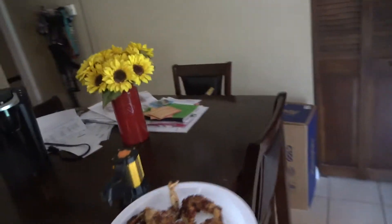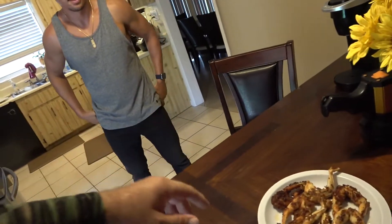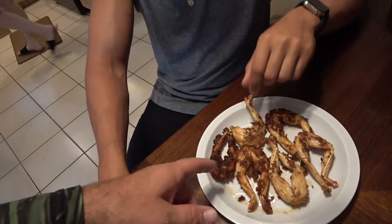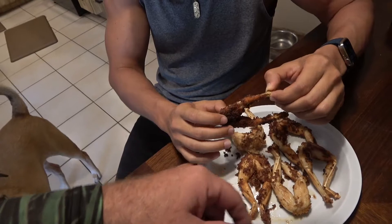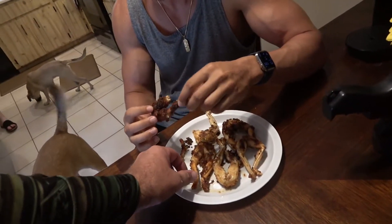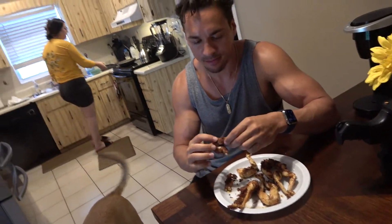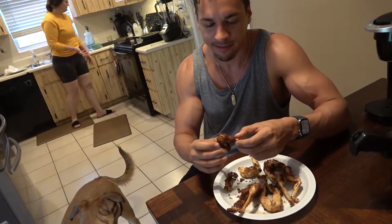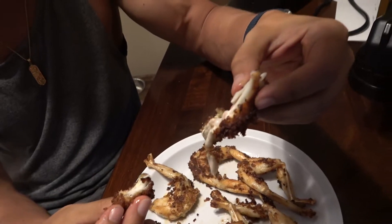Alright guys, I'm gonna let my buddy here try some frog legs — he has never tried frog legs before. Here, take this little guy, give it a try. These are the tastiest parts right here. Pretty good — it actually tastes like chicken, just like chicken. What do you think? It's not bad, really not that bad. I mean obviously seasoning helps, but it's a nice piece of white meat.